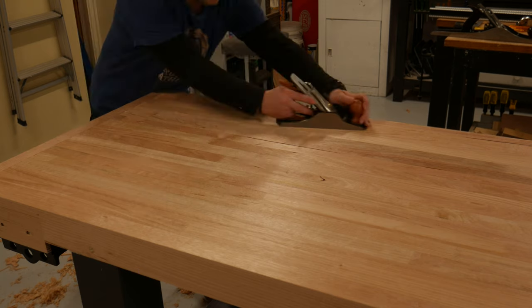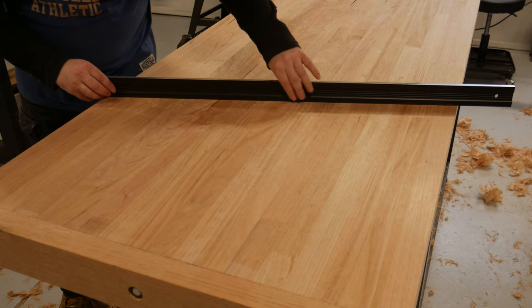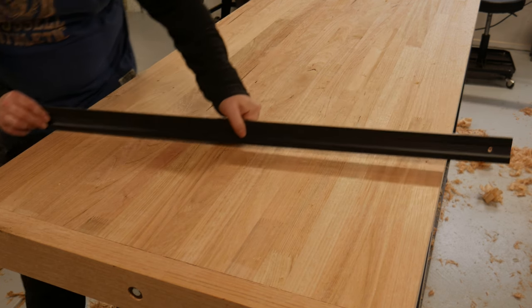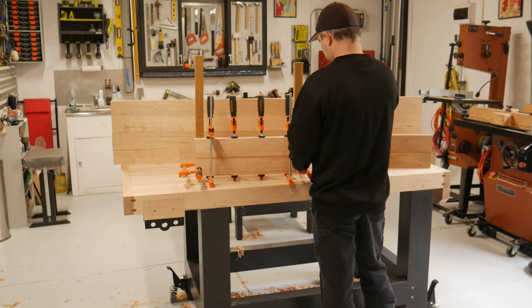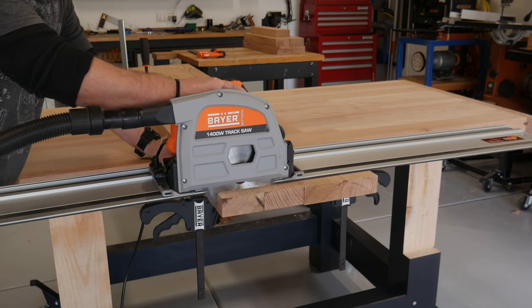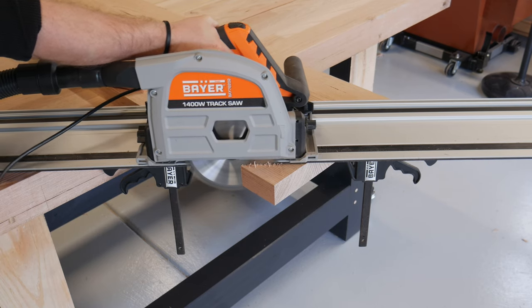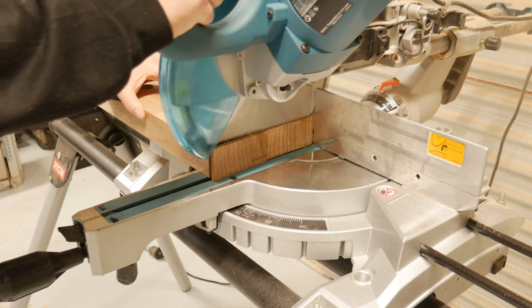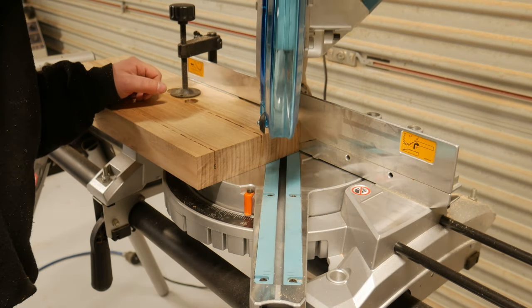This is my first time flattening a bench top and it wasn't as daunting as I first thought. All the blanks for the apron, dead man, and vice jaws had finished drying. A track saw and a drop saw were used to cut to size. I practised my planing by putting a heavy chamfer on one of the vice jaws, and everything else I hit with a router.